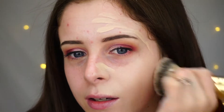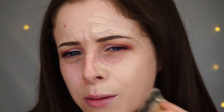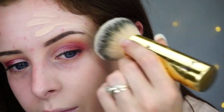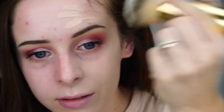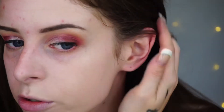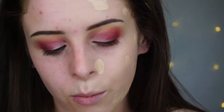So far off the bat, it doesn't smell very nice — it has a bit of a chemically smell to it. But it is actually blending really beautifully. I actually like this color, to be fair. First impressions — I can definitely see it's covered a lot of my redness. It could do with a little bit more covering, so I'm just going to add a tiny bit more where I need it.